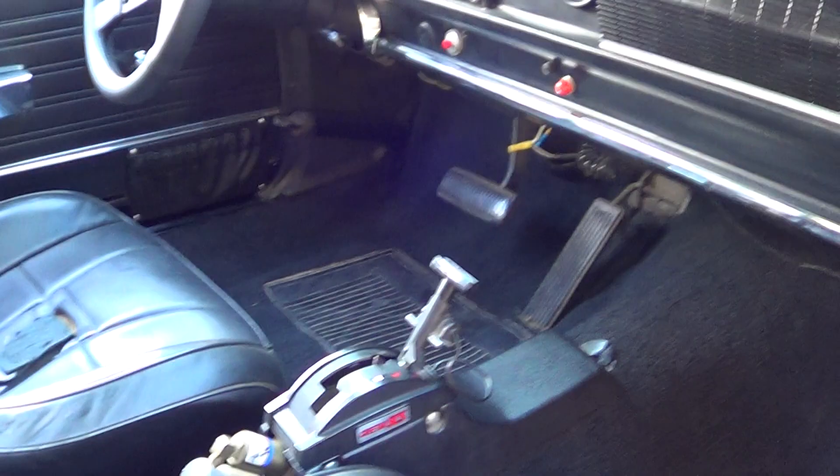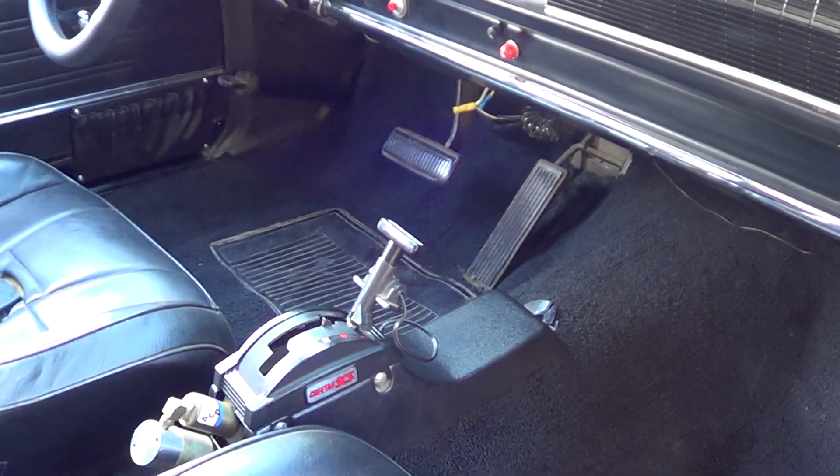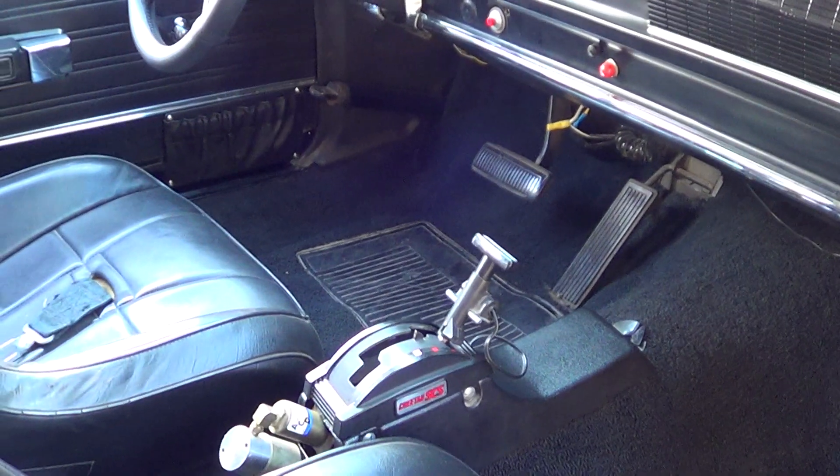It's got a half cage in it. It's got the 727 TorqueFlite in it, all beefed up. 5,000 stall converter, trans brake, line lock — all that sort of fruit.